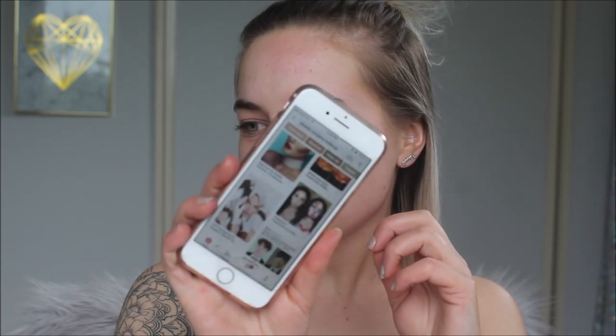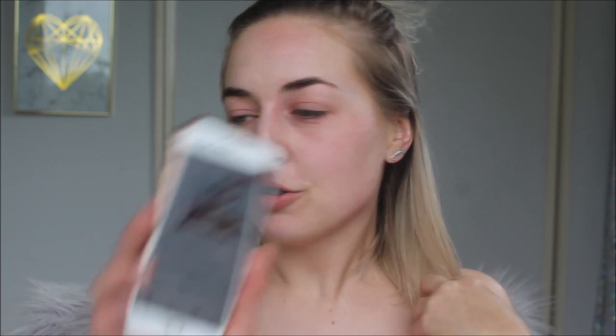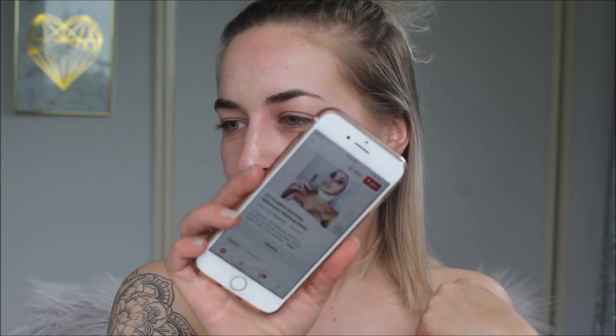If you want to see how I create my version of a botched plastic surgery, keep on watching. A good way to help you do a Halloween tutorial or even a makeup tutorial is to have a reference photo. I usually get all my inspo from Pinterest, so I'll look up plastic surgery makeup and get a few different inspirations — I sort of want to do one that looks botched and gross.